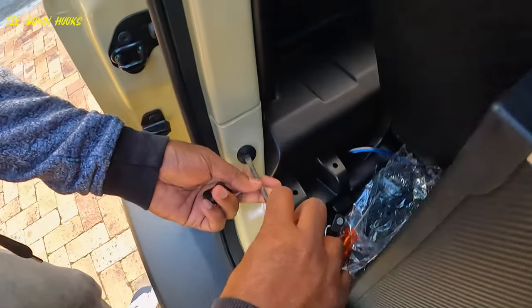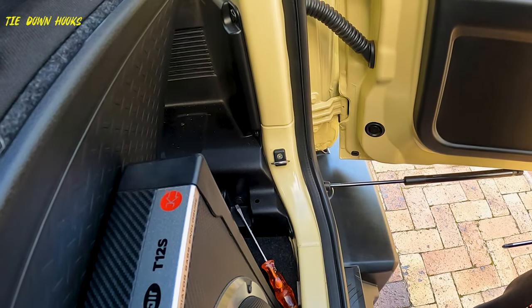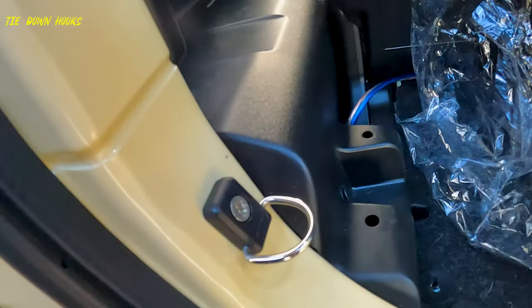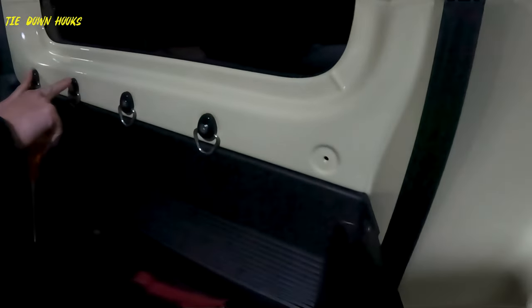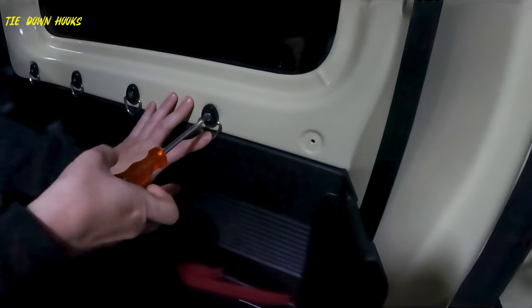Let's install the rear tie-down hooks. This is located in the rear side. Turn out the plastic screw and install the tie-down hooks in place. It's that simple — this modification is where we removed all the black clips and replaced them with these hooks.